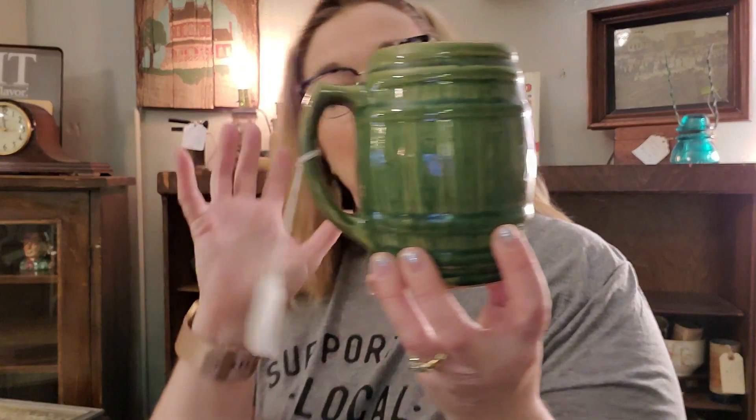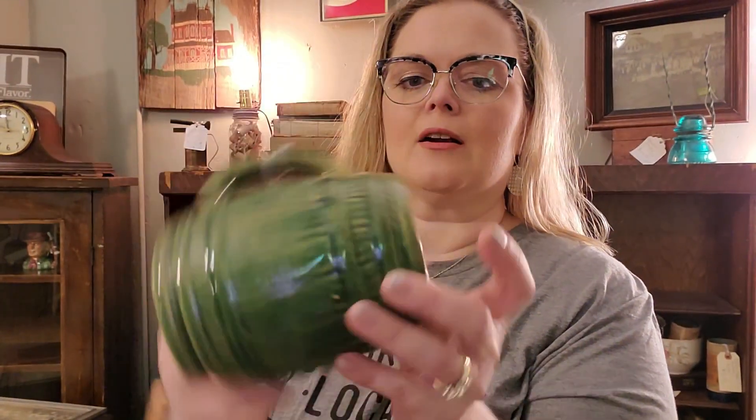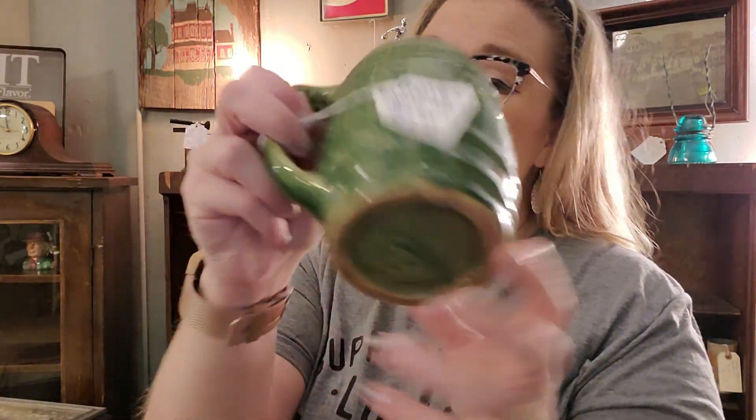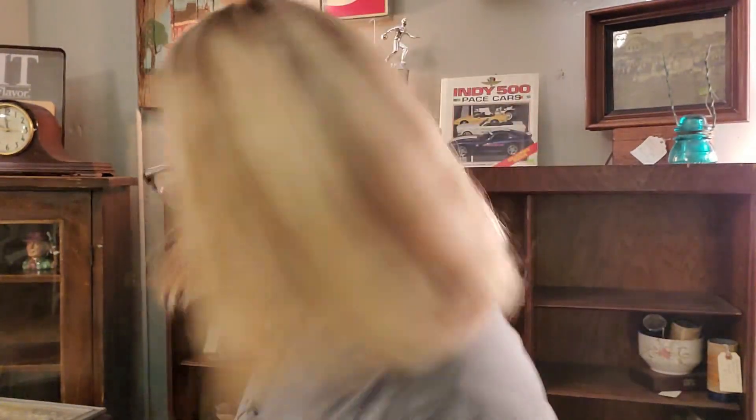I have a Brush McCoy barrel mug in this really pretty green color. It's marked $3.97 on the bottom, and I had $7.75 on this green barrel mug. It has no flaws on it anywhere — it's in great condition. But how cute would a plant or something be in this? I think it's pretty.